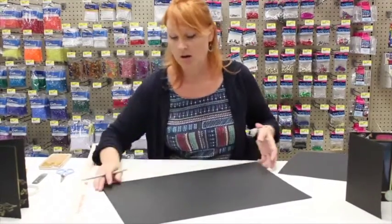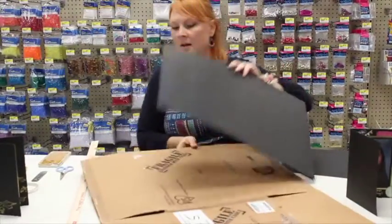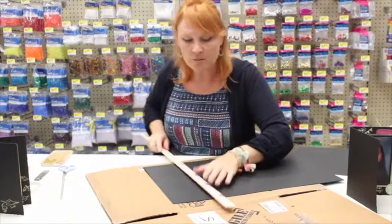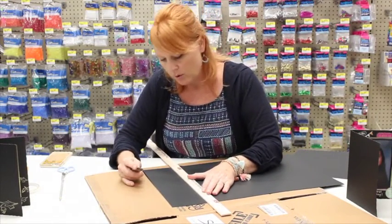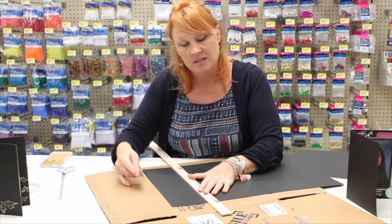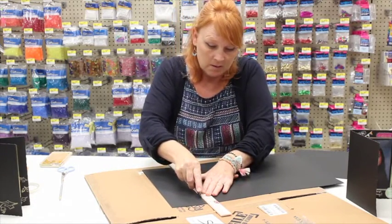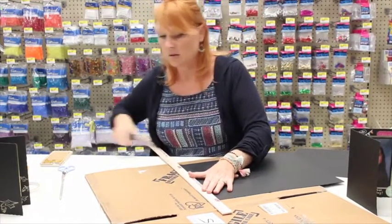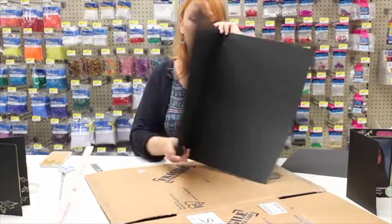I have cardboard sitting here — very important when you're cutting foam core or poster board. When you use your knife, put cardboard underneath to protect your surface and so you don't dull your knife blade. Hold it firmly and cut. That takes it right off, and now I have my graduation card.